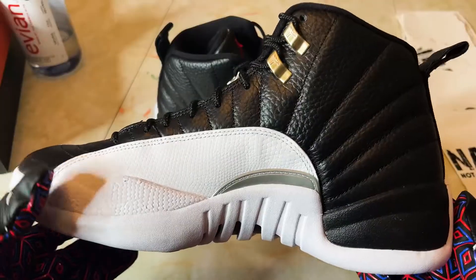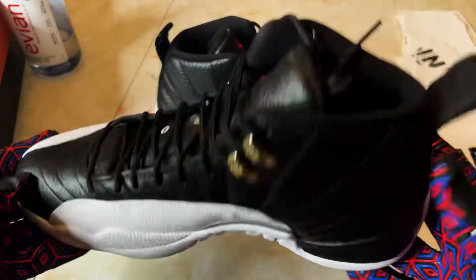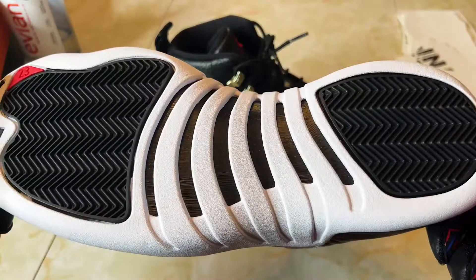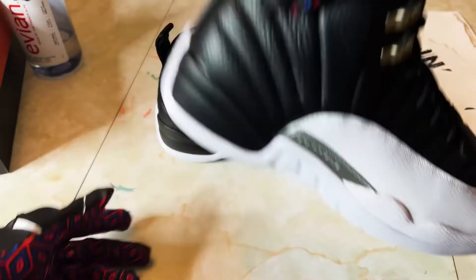The colorway by itself is solid. You know how I feel about tumbled leather — solid, beautiful quality. I think these are definitely a pair you need to pick up.